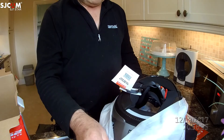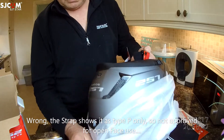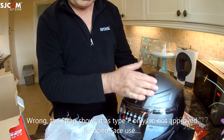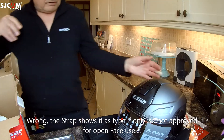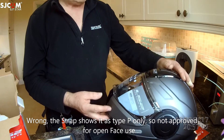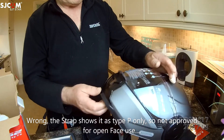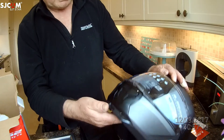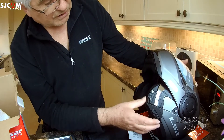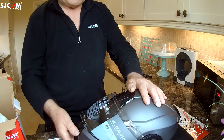Look at that — so well protected. Now, this helmet I believe is road legal in the UK, to be worn as a fully-faced helmet or with the visor section up as an open-face helmet, which for the price is quite unusual. Doesn't that look beautiful? It's got the flip-up visor at the front — so you can use it as an open-face helmet — and a lovely quick-release chin strap that can be operated with gloves.